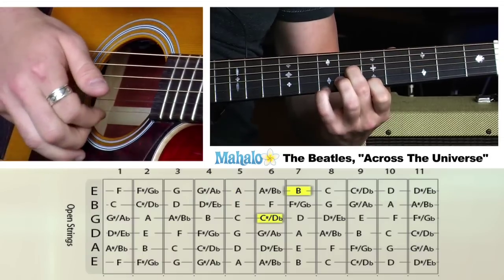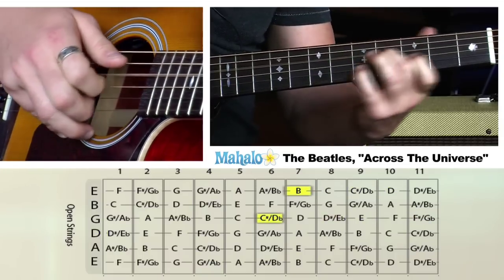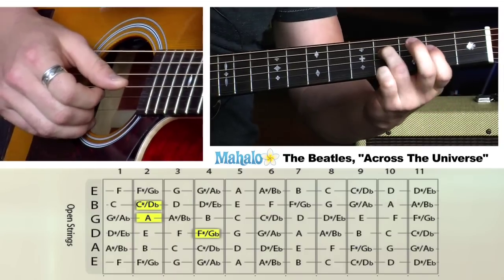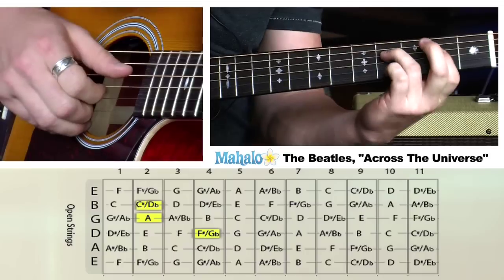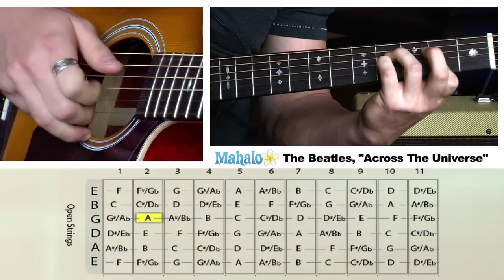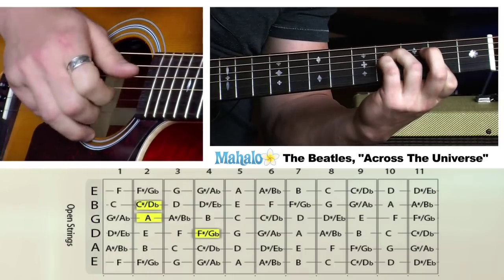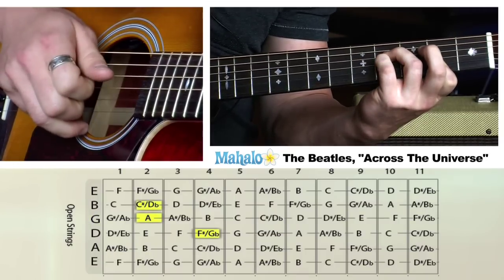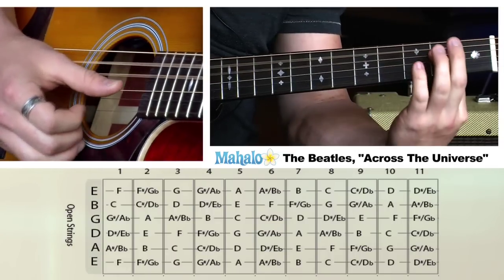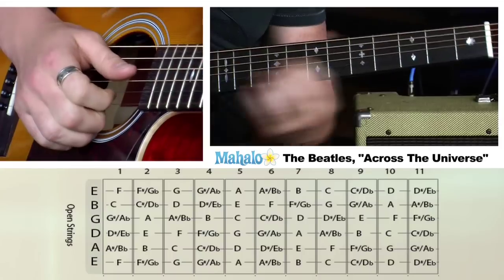Then I add my pinky on the seventh fret. It's the fourth fret on the D string, second fret and second fret. We're going to hit all three of those at the same time, and we're going to have our pinky on and off this G string. Then basically we're moving to an A chord — open A, second fret — and we're going to do the same thing. Let's put that all together.